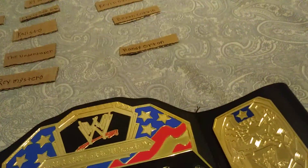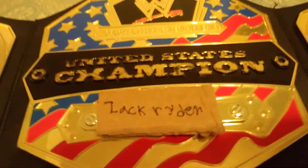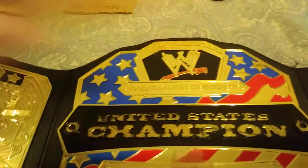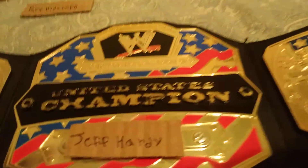We got Zack Ryder's nameplate. There it is — do you think this looks better? Do you think Zack Ryder's nameplate would look way better on the United States than Roman Reigns? Tell us in the comments down below. We got Jeff Hardy's nameplate — same thing, comment below which one is better. Jeff Hardy's nameplate, I really want him to win this.